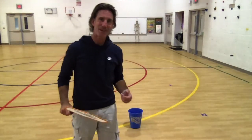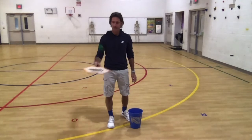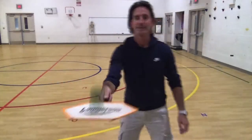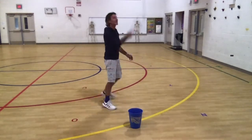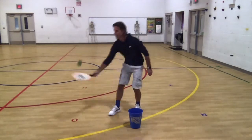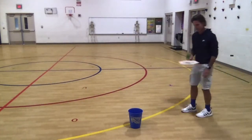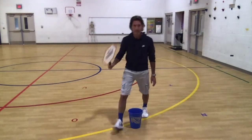So now I'm going to play for a little bit and show you. I'm just going to move around and hit the ball around — I'll do it fast forward so it's more fun. And that's it.